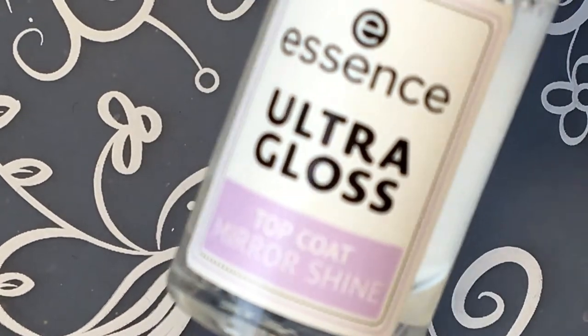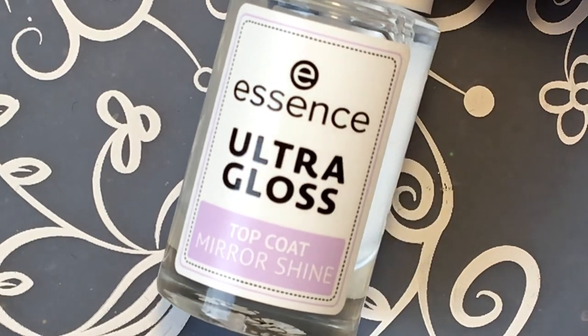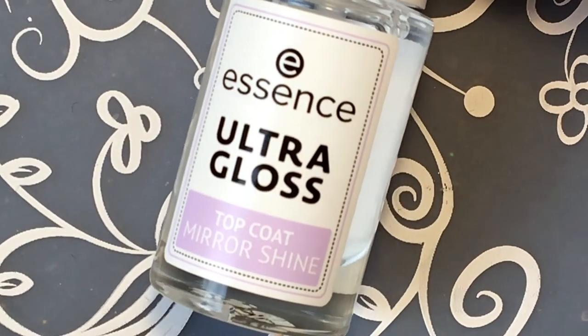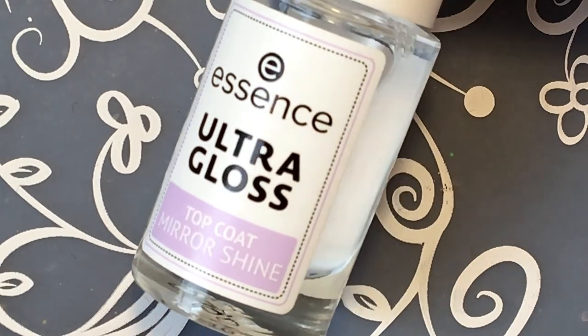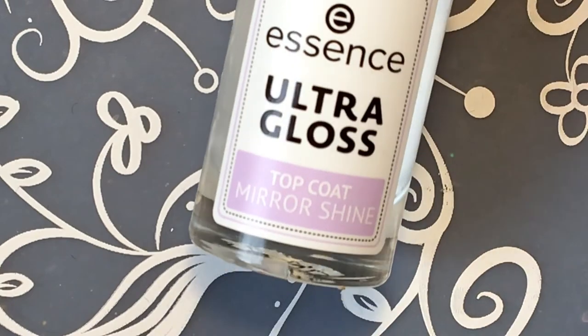I'm gonna top up with this new top coat from Essence that I bought. I showed it in one of my last videos - I don't remember which one - but I wanna try it this time.